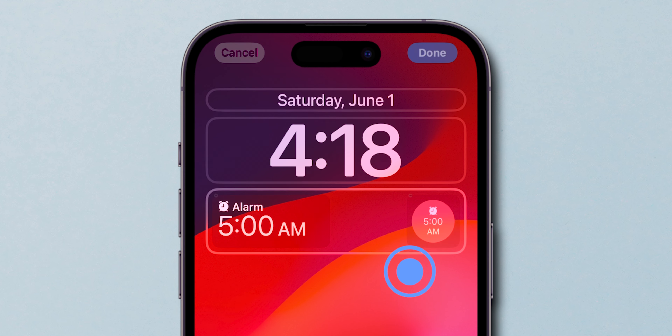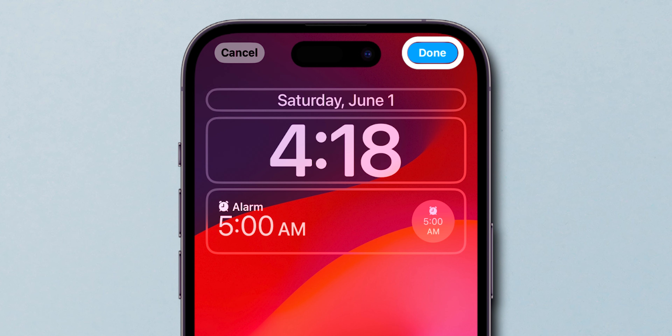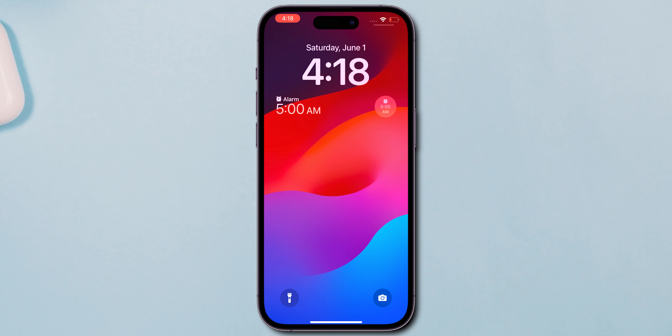Finally, tap anywhere on the lock screen and choose Done to save your changes. And that's it.